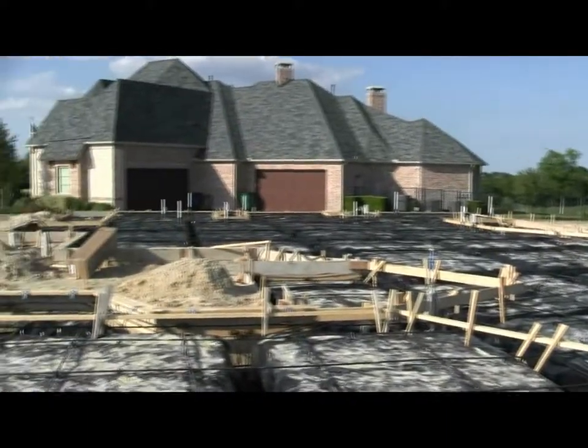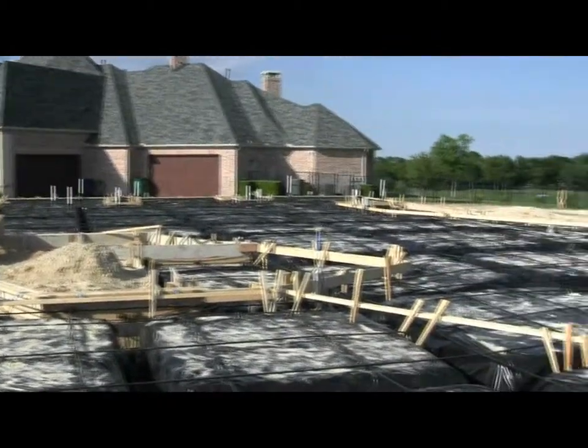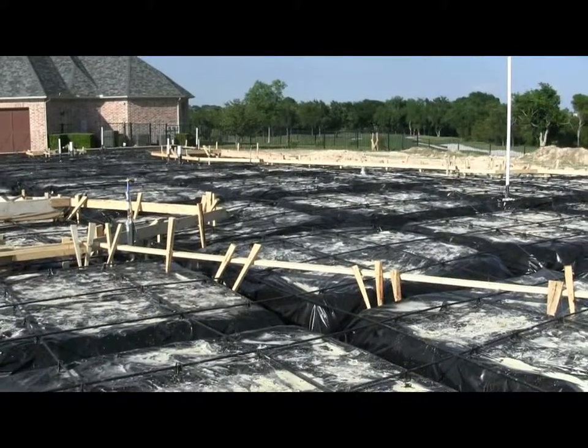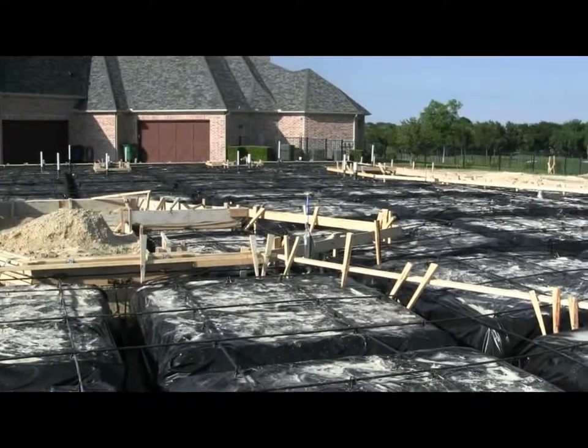We passed our engineer's inspection on this foundation. Today's Saturday, and we're going to shoot for the city inspection on Tuesday and hopefully pour this next Wednesday.